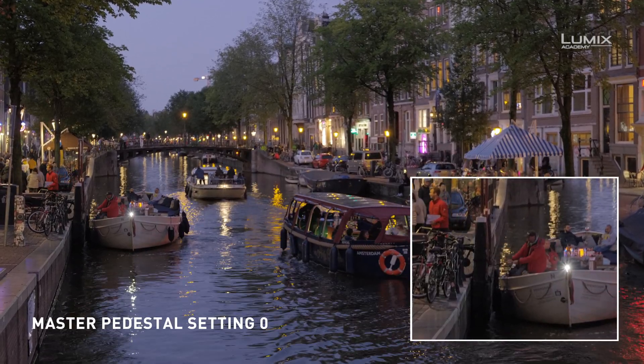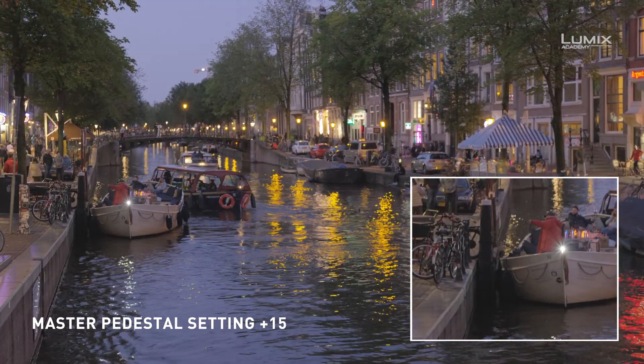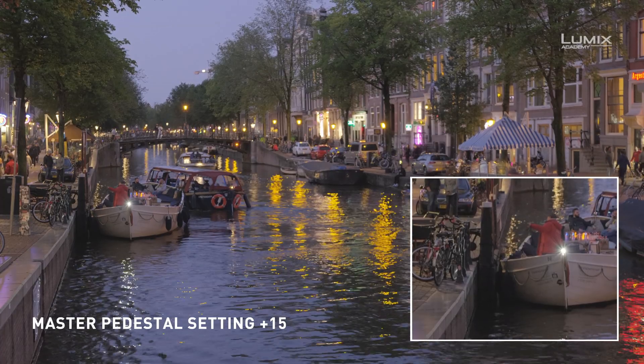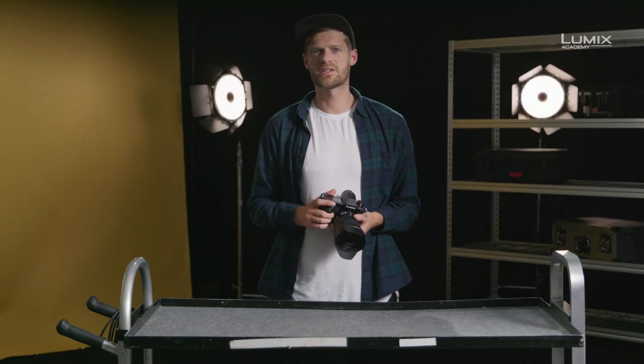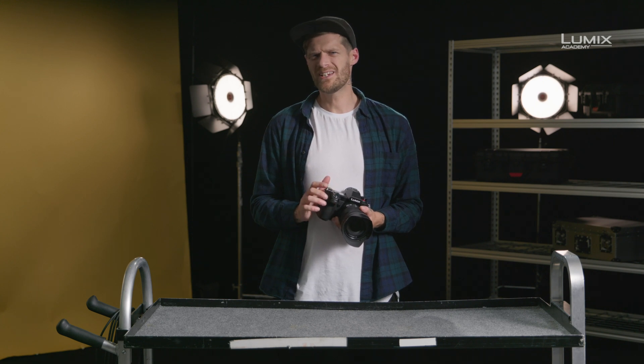As you can see in this example, the black point increases as I raise the master pedestal. This setting is extremely useful for multi-camera setups, where you need to synchronize the black point across various brands of cameras. It's also useful for live broadcast scenarios, where you need to bake a particular look into the footage in-camera.